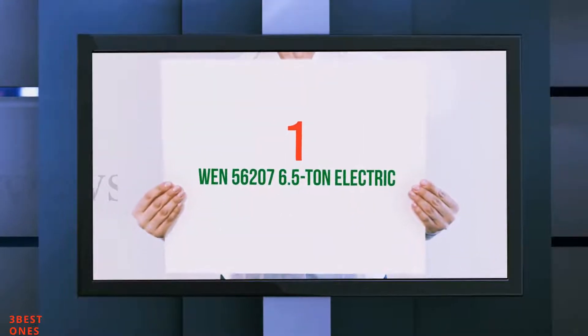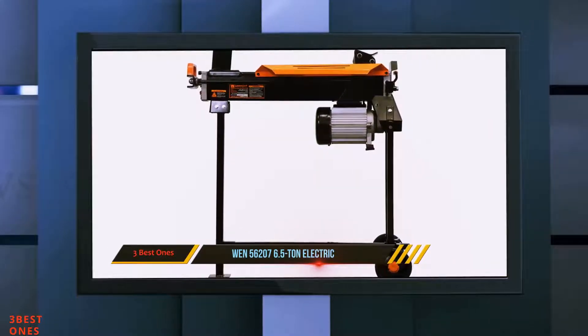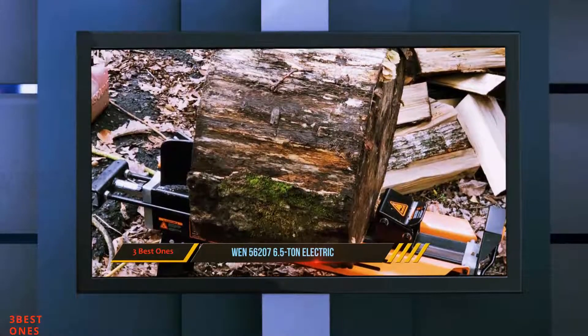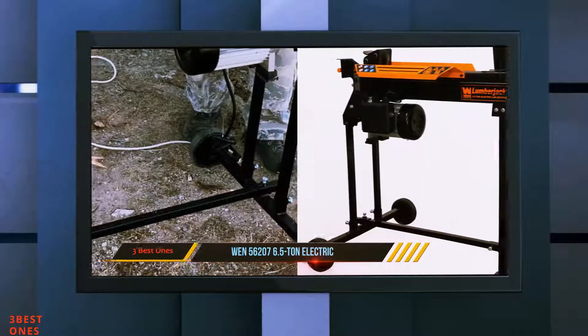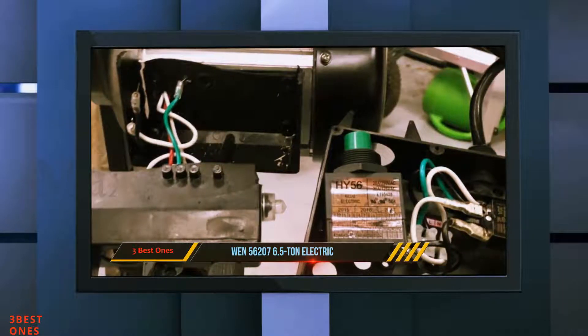And number 1 on this list: WEN 56207 6.5-Tonne Electric Log Splitter. This unit comes with a powerful 15A motor that provides close to 13,000 pounds of log-cracking pressure, making splitting of wood very easy and efficient, and allowing it to quickly carry out log splitting within the quickest time frame.